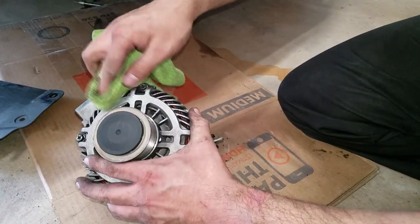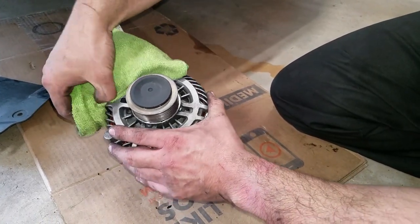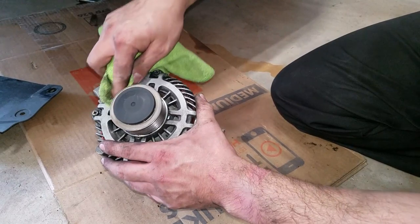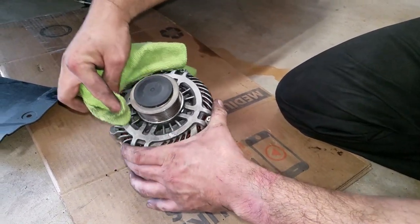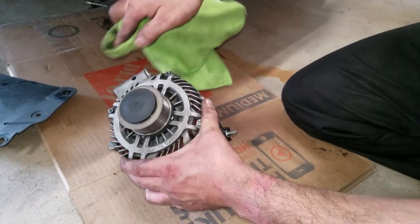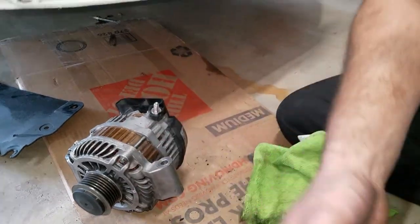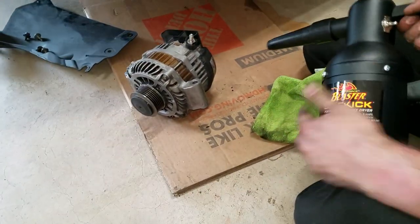I'm cleaning this alternator — it came a little dirty since it's a used one off another car, another Speed 3 or CX-7. Typically what happens is the axles tend to rip and the grease gets all over it. So I'm just cleaning it and blowing it out.